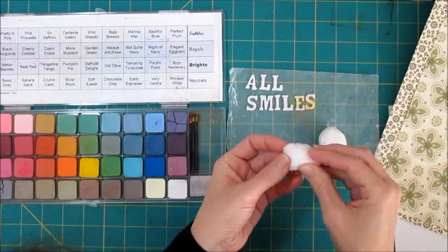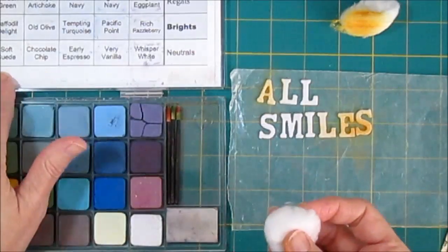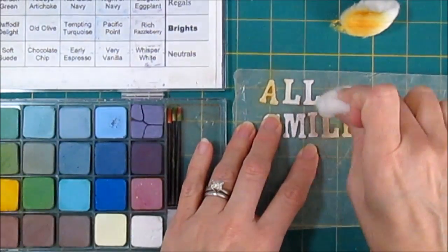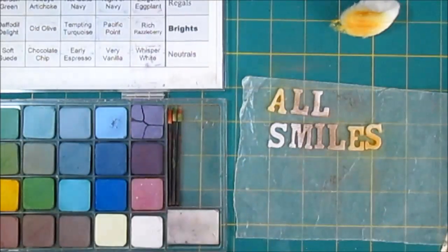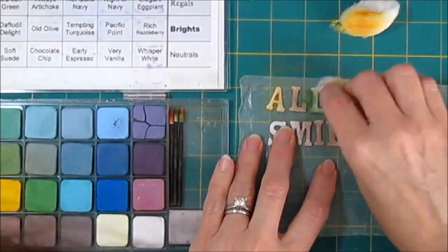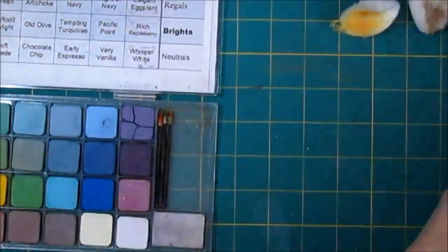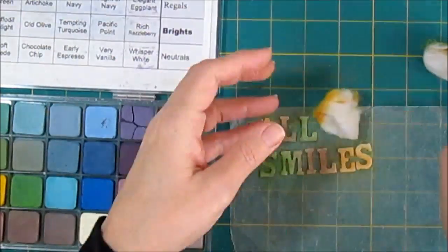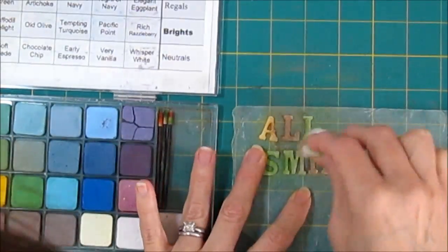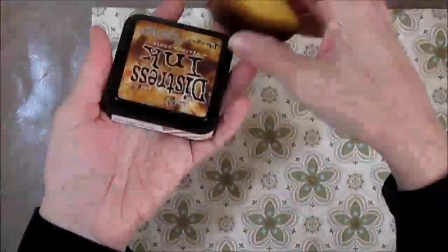I'm using Stamping Up's Pastels. This is no longer available — it's an older product — but they work well with these canvas thickers, so I'm just adding some color over the top. Sometimes you get a deeper color, sometimes a lighter color — it's just a little bit more of an experiment. You can always go over the top of them with mists or paints, so it's not really a big deal if I mess them up. I'm just using a variety of colors here: the more mustard, the green, and a brown — I think it's soft suede — to match the papers. It's a nice thing about Stamping Up is all the colors coordinate. I'm probably going to need to add some distress inks before I'm done because they're a little bright, but they look better on there than I thought.